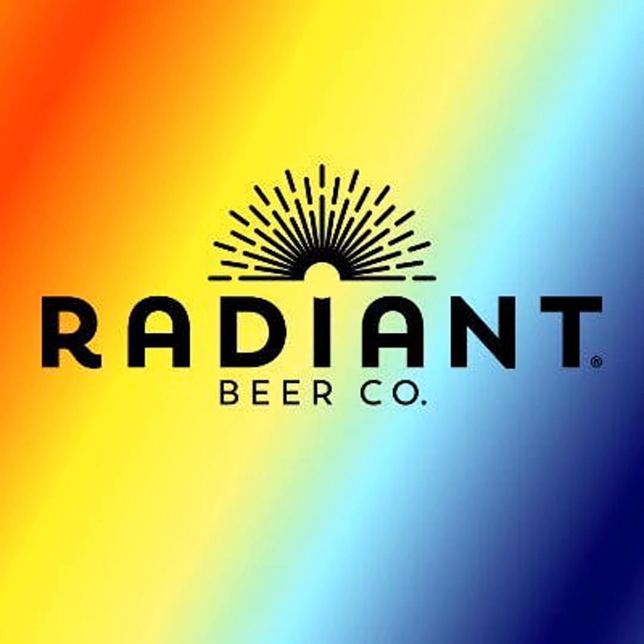Hello fellow homebrewers, JP here, and I want to introduce to you the brand new BrewBuilt X1 Conical Series available at MoreBeer. MoreBeer sells the highest standard in homebrewing equipment, and the BrewBuilt Conicals are just that.